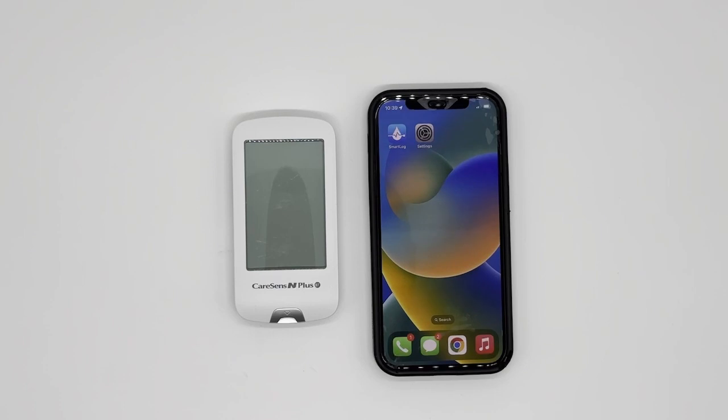Hello everyone, my name is Sun from MySense USA. In this video, I would like to show you how to pair the CareSense N Plus BT blood glucose monitor, as well as troubleshoot, to your phone via the SmartLog mobile application. It is important to download the SmartLog mobile application, so please go to your app store and download and install SmartLog.